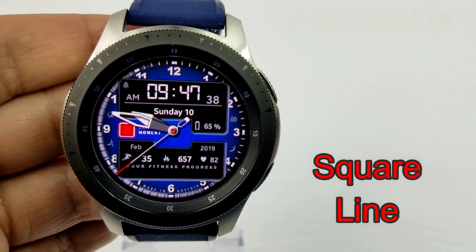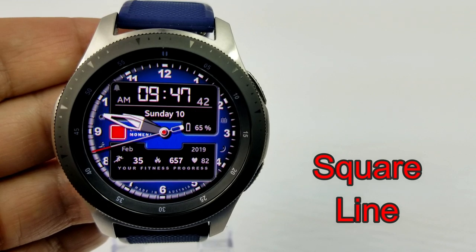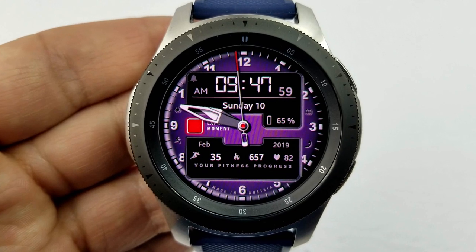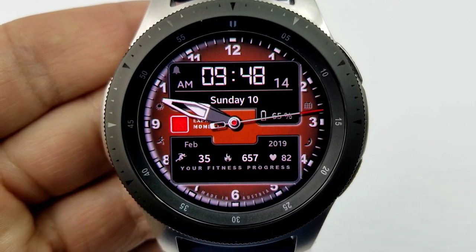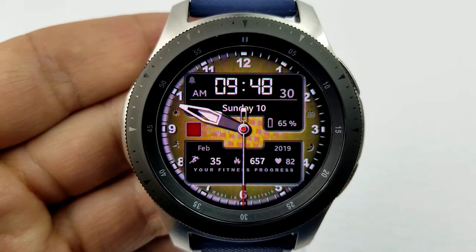Next up is a modern and sporty looking hybrid watch face which provides a good amount of activity information. There are background color themes to choose from as well as tap functionality. Beginning with those features, you have the digital time which can be set in a 12 or 24 hour format, the full date, and your battery remaining shown as a percentage — all in the top half of the face.